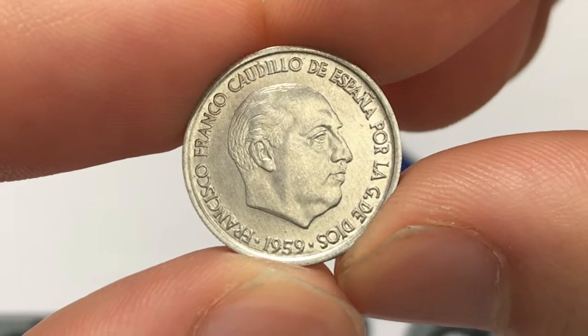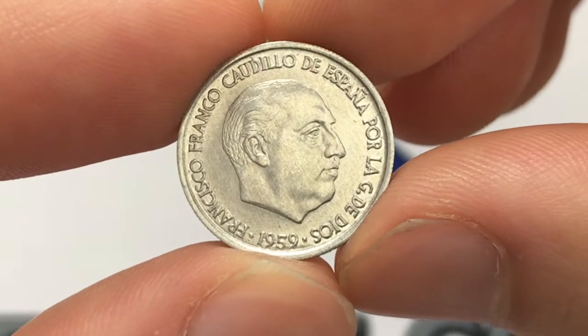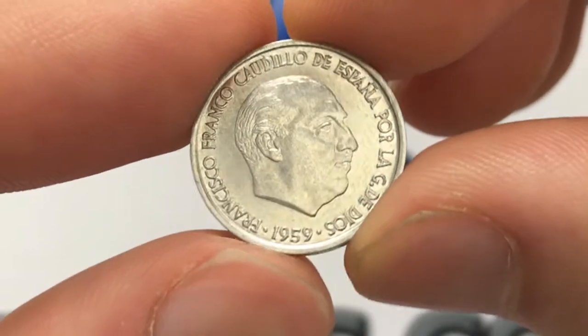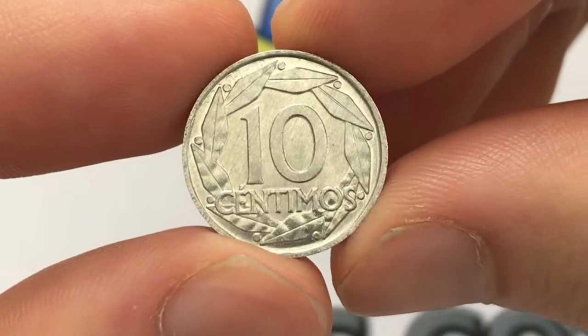We see Francisco Franco pictured here, and then the lettering 'Francisco Franco Caudillo de España por la Gracia de Dios.' This was made in 1959, and when we take a look at the back it's a very simplistic design — it just says '10 centimos' and that's about it.